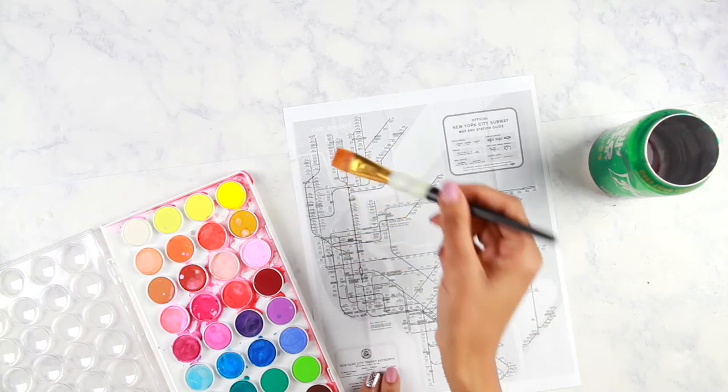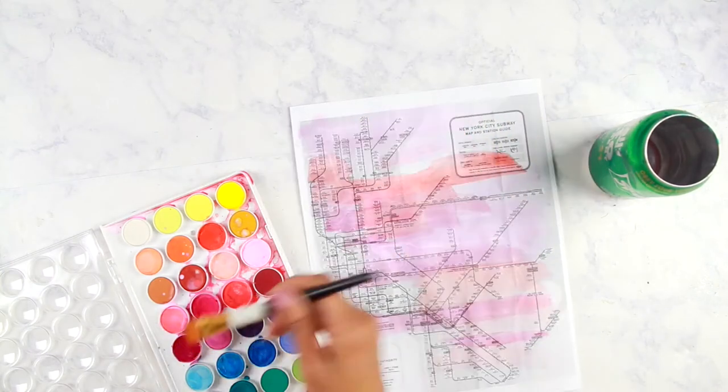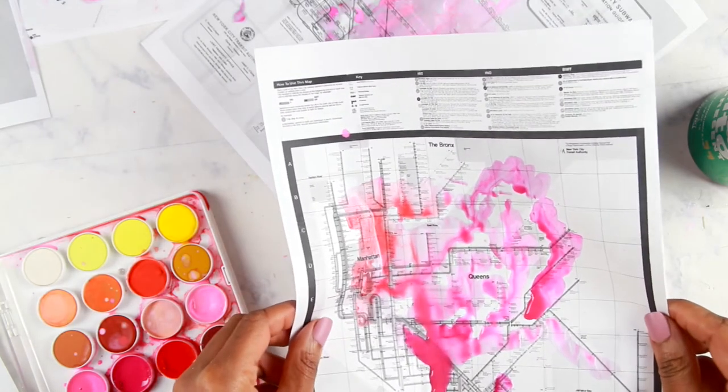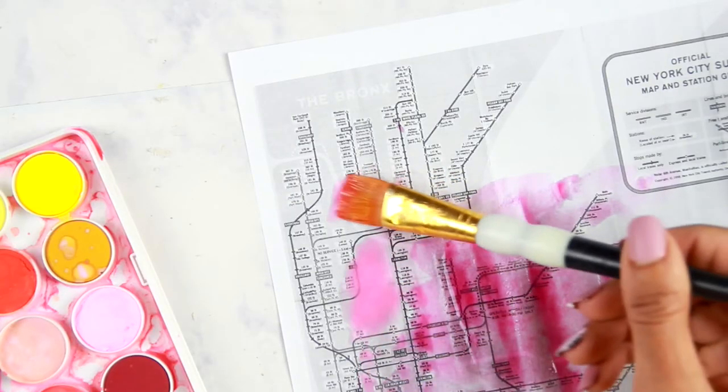Check out the tutorial. With watercolor and a damp paintbrush, you want to just paint randomly — this is abstract. No need to get too detailed. Don't forget the bronze. Then let it dry.